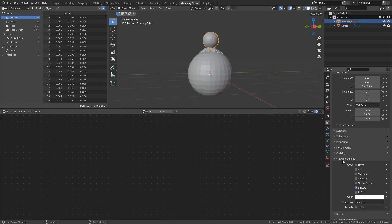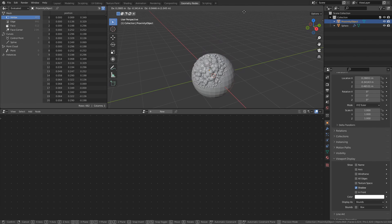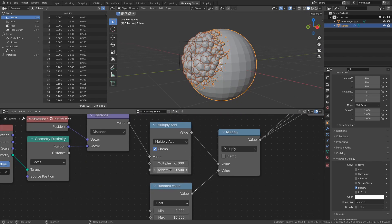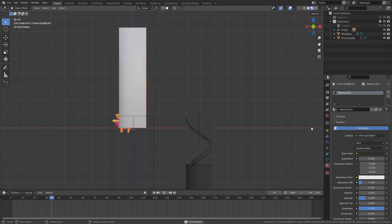To better see what's going on, select the Proximity object, and in the Object Properties tab under Viewport Display, set Display As to Bounds. Now when you move around the Proximity object, you can use it to control the scaling of the instanced objects. Since the scaling is determined by the proximity of the actual geometry, using more complex objects as proximity objects can result in some really cool effects.